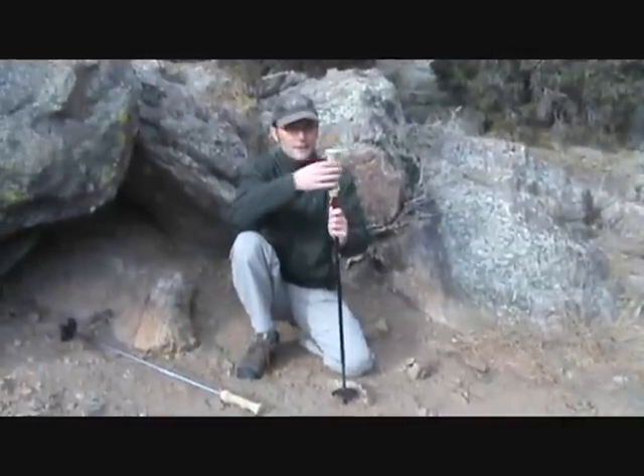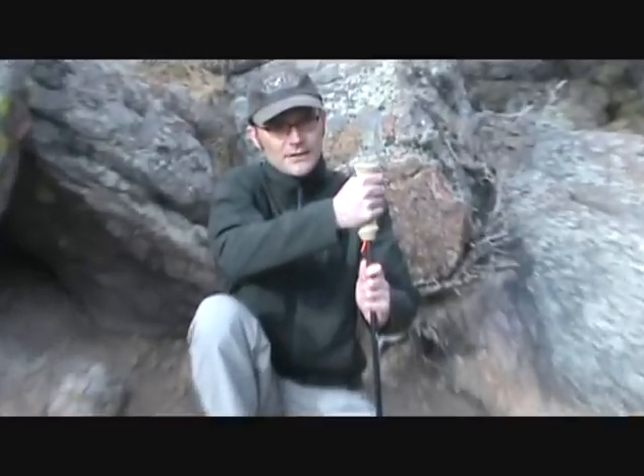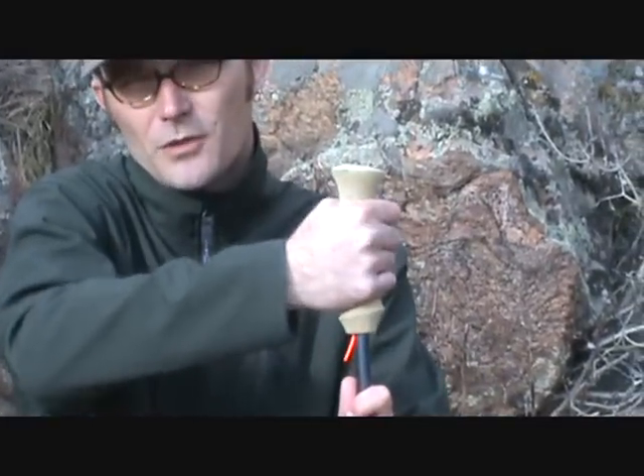The other thing I like about these poles is the grips are contoured. A lot of carbon fiber trekking poles just have a straight foam grip and I really don't like that. I like to have a nice contoured grip that gives me a little bit more control and stability.